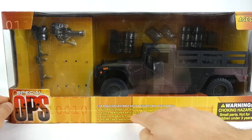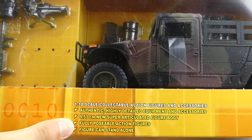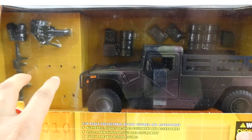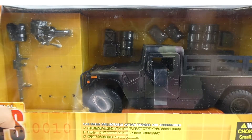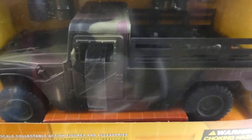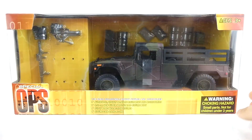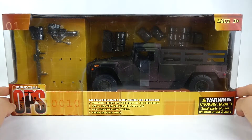It says fully poseable action figures included inside. Although this box is so old, the troops were positioned right here held together by rubber bands, but over time those rubber bands have weakened and broken off. My troops have made their way all the way to the back of the box — they found a more comfortable spot. But that's enough about that, let's get this thing opened up finally and have a real close look at it.